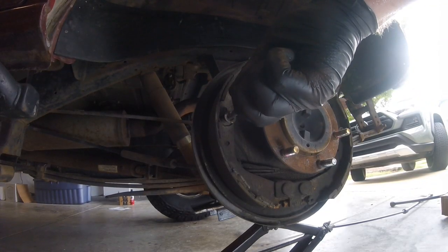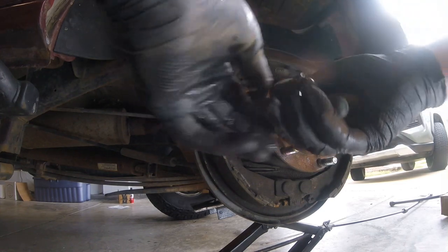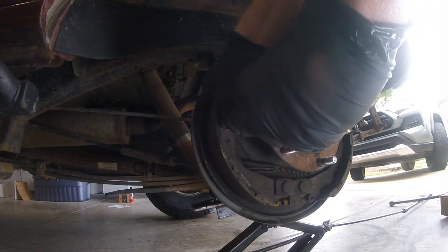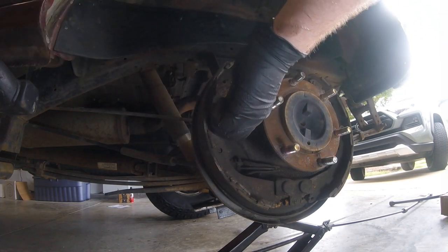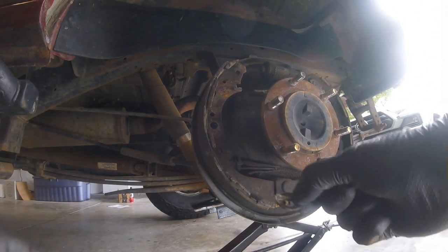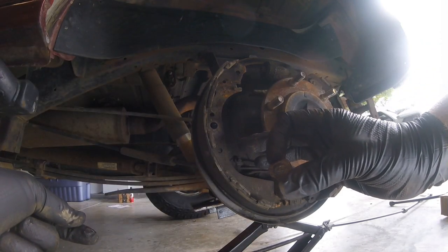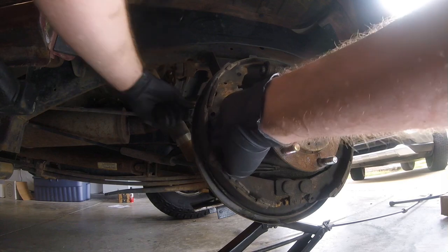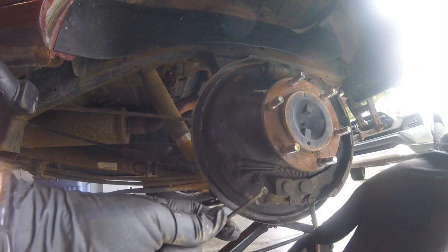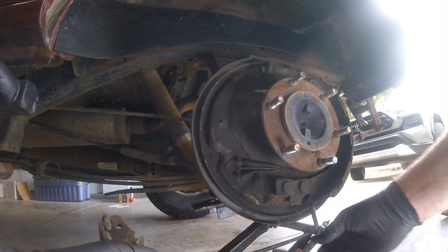I'm going to grip the end of the pin and push the spring in with my fingers, and then rotate it 90 degrees. It had a little cupped washer on the end of the spring and this little retainer — you can see it's a slotted piece. This is the pin that went through the back, and you can see there's a slot on the end — rotate it 90 degrees. That spring is easy to get out now. The brake shoe is pretty worn.